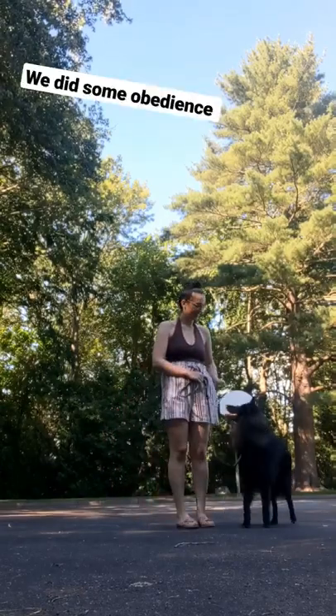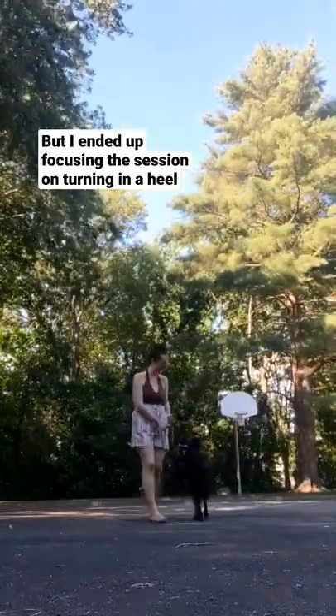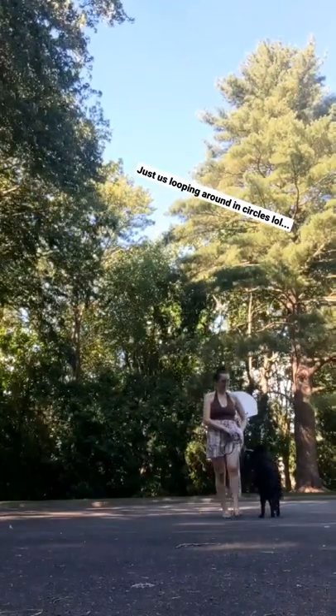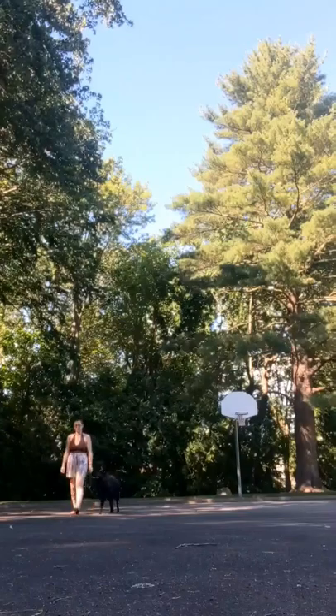We did a little bit of work on obedience, but I was really trying to focus this session on turning in a focused heel, which is why you're gonna see me looping around so much in this video, more so than with a normal heel training session.